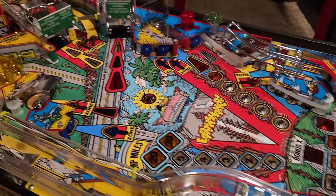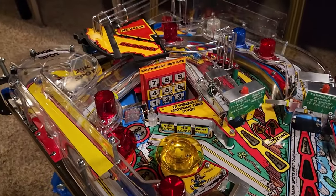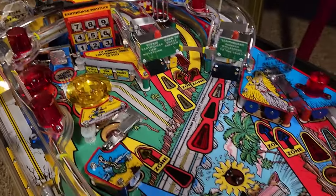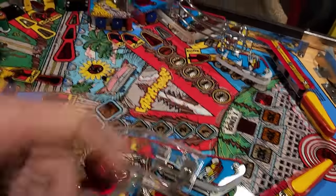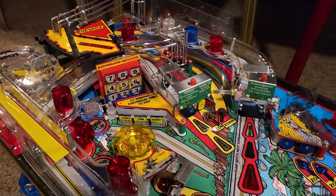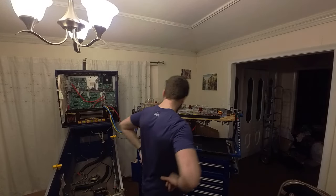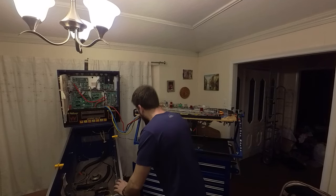If I can't get a game to play, I'm not even going to bother getting the cabinet going, because the game being able to play is one of the most important parts. I know I need to tighten up the flippers — those still haven't been tightened up yet. So I'm going to tighten those things up, hook it up to the machine, and we're going to see what it looks like all lit up. Time for the smoke test — just to see if there are any big issues.